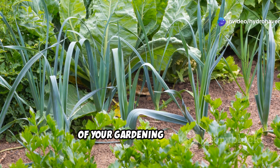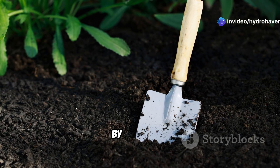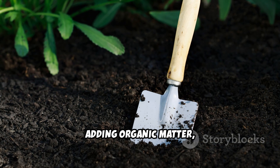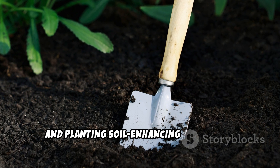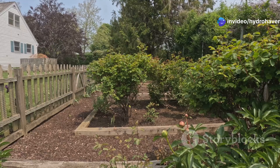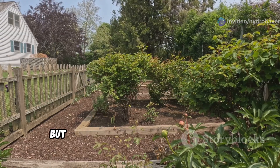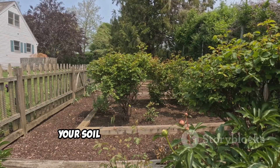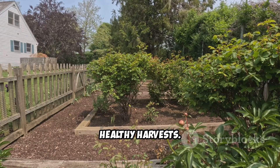Dead soil doesn't have to mean the end of your gardening dreams. By aerating, adding organic matter, boosting microbial life, balancing nutrients, and planting soil-enhancing vegetables, you can turn lifeless dirt into a thriving vegetable garden. The process takes time, but with patience and consistent care your soil will improve each season, rewarding you with lush, healthy harvests.